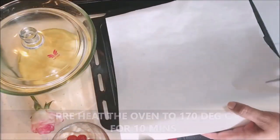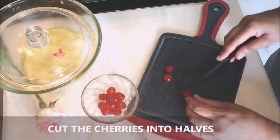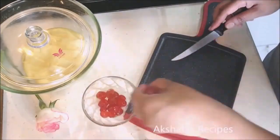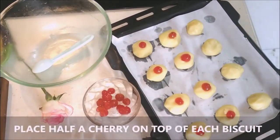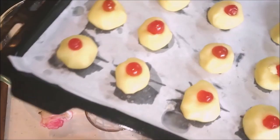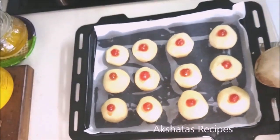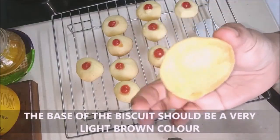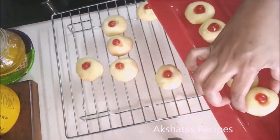Let the dough rest for about 15 minutes. In the meantime, preheat your oven to 170 degrees Celsius and line your baking tray with some baking paper. Cut the cherries into halves. Now make small balls using a tablespoon, place them on the tray, and place a cherry on top. Don't forget to preheat your oven for 10 minutes. Bake at 170 degrees Celsius for 10 minutes — keep an eye on the biscuits, they shouldn't get brown on top. Let them cool on a cooling rack for at least 5 to 10 minutes. The base should be light brown in color while the top stays white. Your beautiful cherry biscuits are ready.